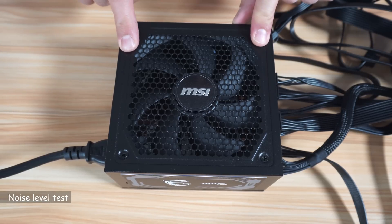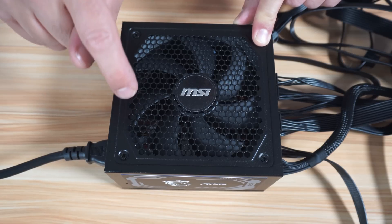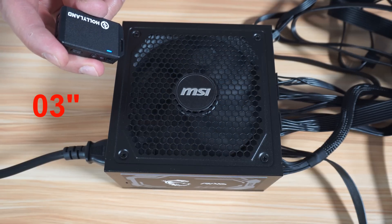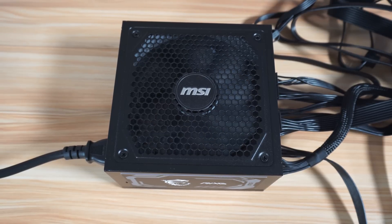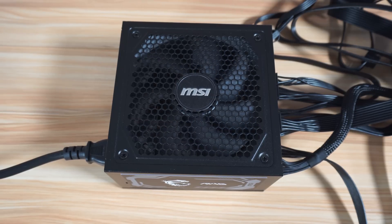Now I'll perform the noise test for the fan. I disabled noise cancellation on my microphone, brought it up close, and turned on the PSU. This PSU is whisper quiet — I didn't hear anything at all. When you turn the PSU on or off you may hear a small clicking sound, which is normal as it is the mechanism of the fan turning on and off.